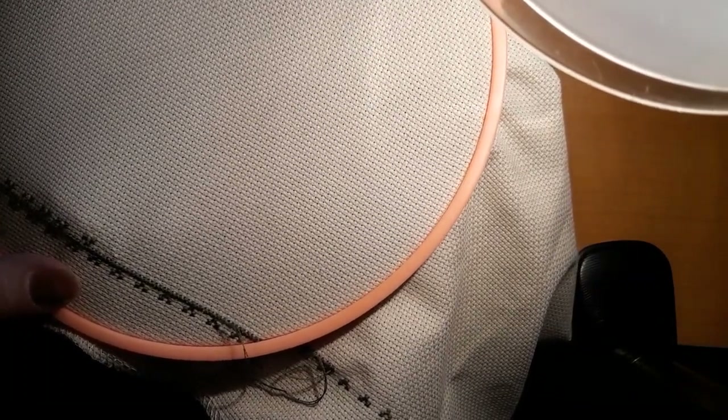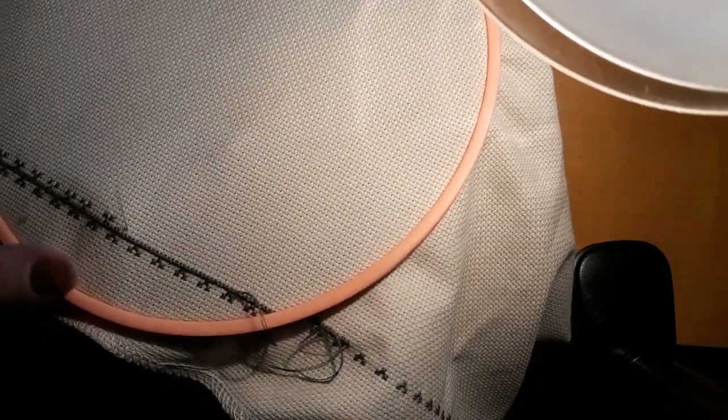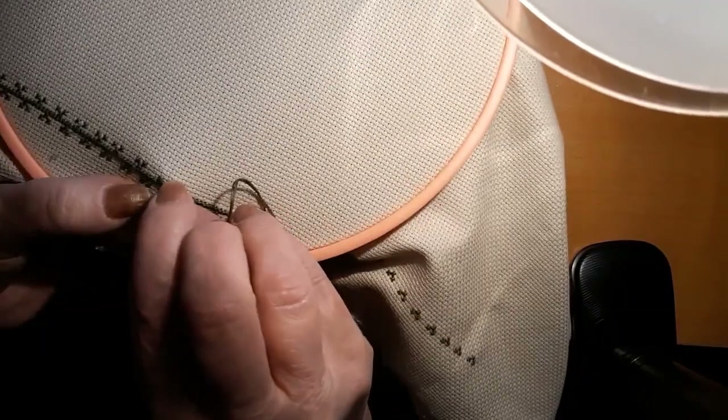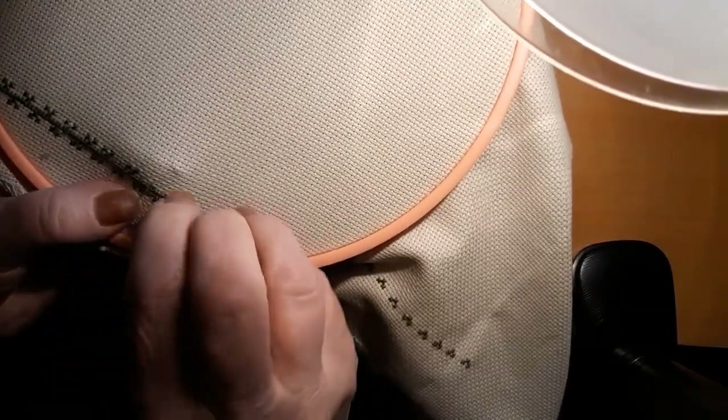And what is that other thing? Heaven and Nature. It's hard to see the middle of that, trying to keep it in view for ya. But I hope y'all are stitching and not watching me stitch.